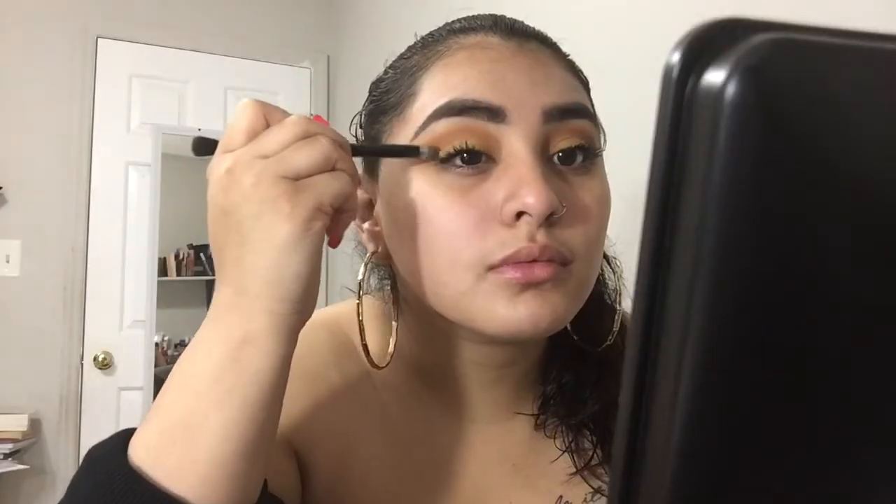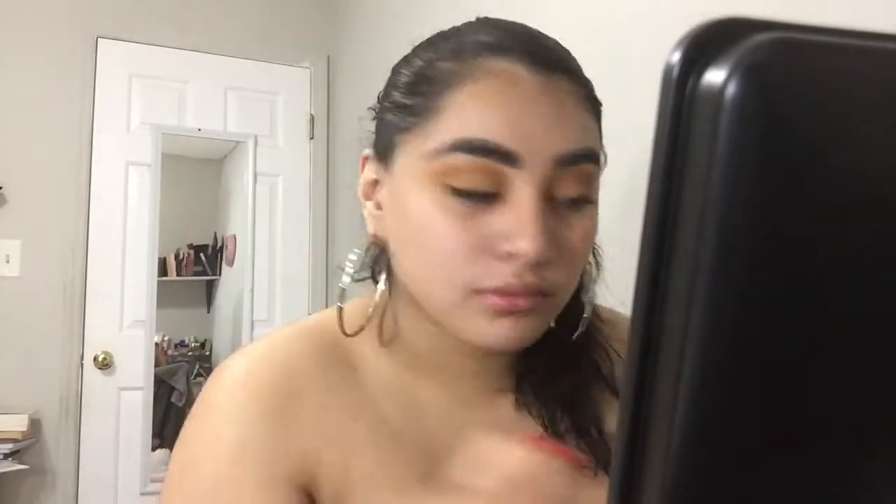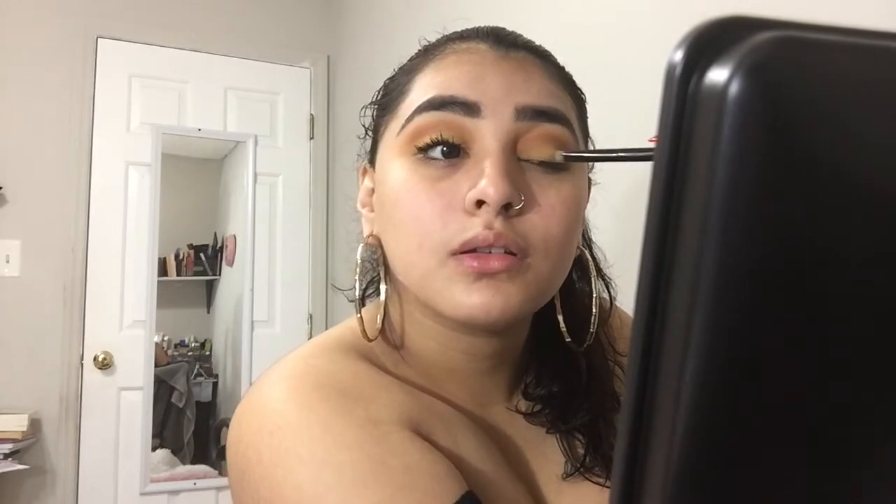Going back into the palette, I just took the color Edge again and started putting it more on my lids again, just because I did get some mascara on my eyelid and it kind of got on the eyeshadow. So just to clean it up a little bit, I just added some more shadow color to it.